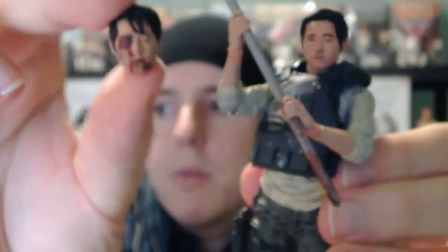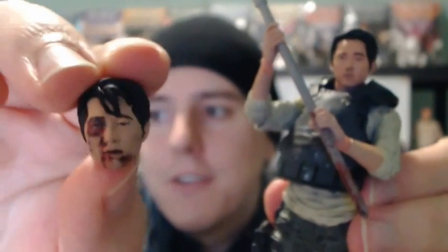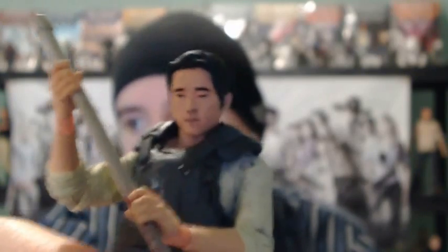He does come with two heads. He comes with that head, and he also comes with a bloody beaten-up head, which is really cool. You guys remember season three with Merle, when Merle put a whooping on him? It looks just like when Merle beat him up and they took him hostage — Maggie and him and everything. So that's a cool head you can interchange. I'll probably just keep this one though, because most of the time this is how he looks.